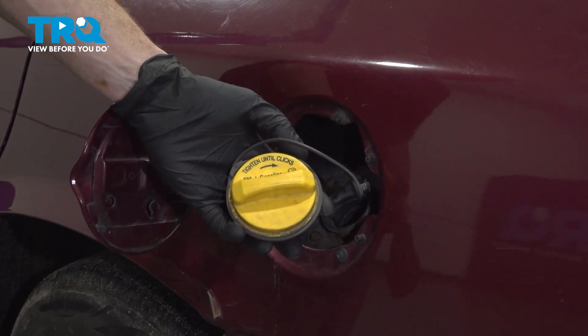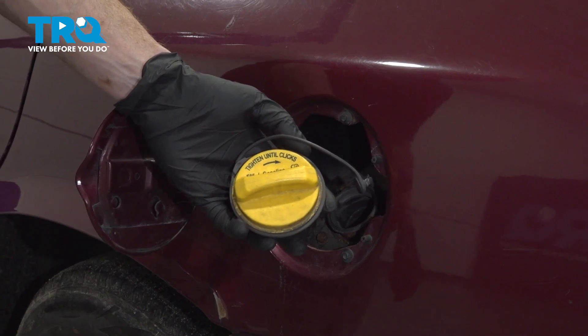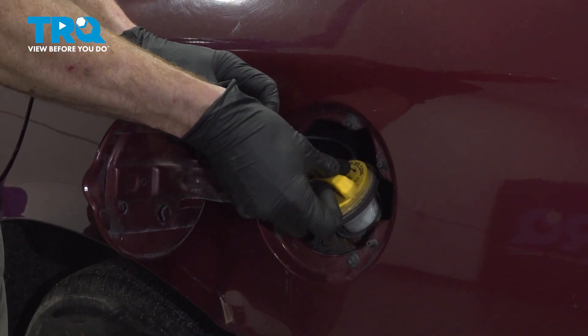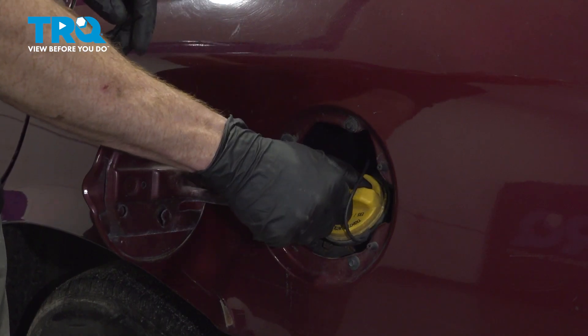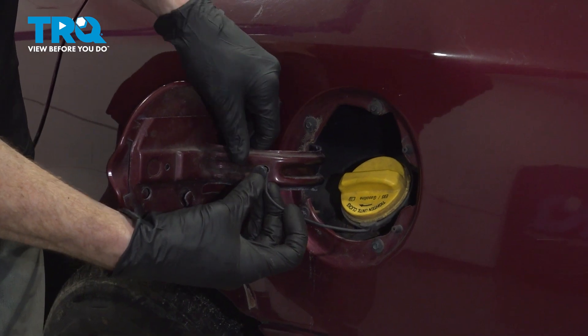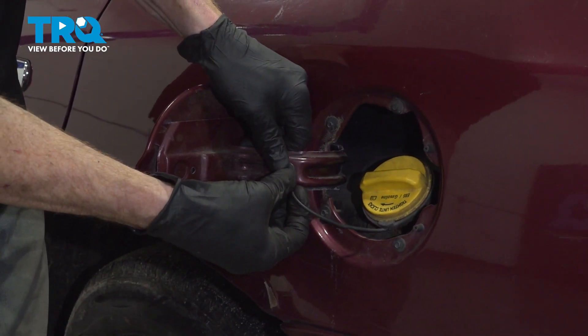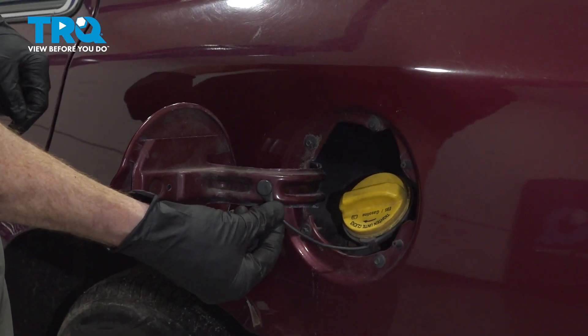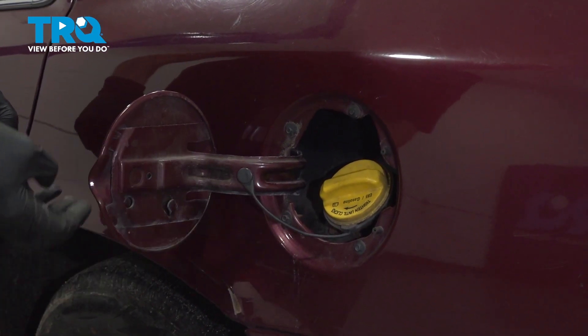Let's get ready to install that fuel cap. Take that and put it in position. Turn it clockwise to lock it in. Continue on with the locking cable — we'll press this in. Make sure it's completely secure. Close the hatch.